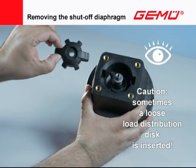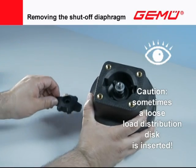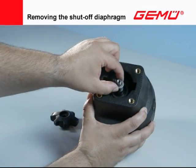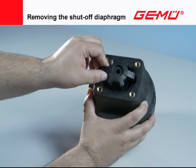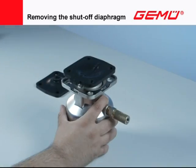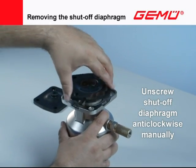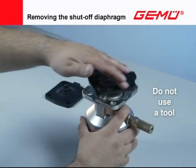A load distribution disc is inserted between the compressor and valve spindle in valves with a plastic compressor. This disc must always be fitted again. For diaphragm sizes 10 to 300, the shutoff diaphragm is screwed into the compressor with a set screw.